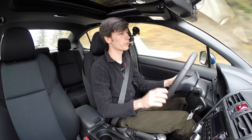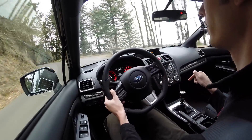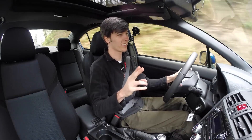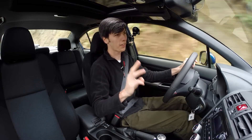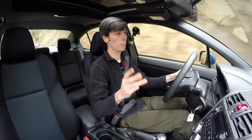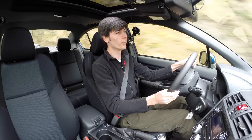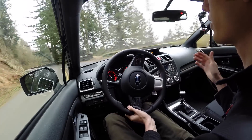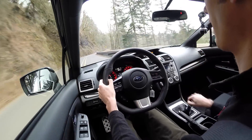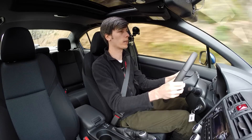Let me take a moment to convince you why you should not go with the automatic option. The manual is the way to go, and there are a lot of reasons. First, it's way more fun. Second, it's $1,200 less. Third, it's rated 3 miles per gallon better combined. Fourth, it's 166 pounds lighter — so with less weight, acceleration, fuel economy, braking, and handling are all improved. In every way it's better, and it's cheaper to go with the manual. That's exactly what I would recommend.